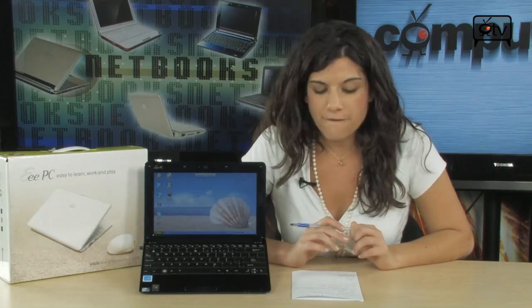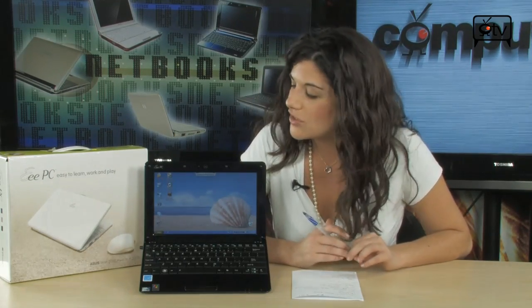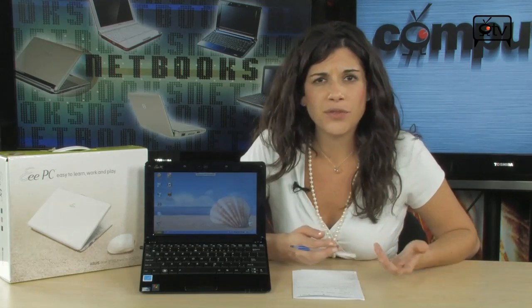This screen is actually WSVGA LED backlit with a 1024x600 resolution. Really, it's not too small at all — it's actually the perfect size for traveling. It's great to get all your work done, surf the web, check emails, whatever you've got to do while you're on the go.